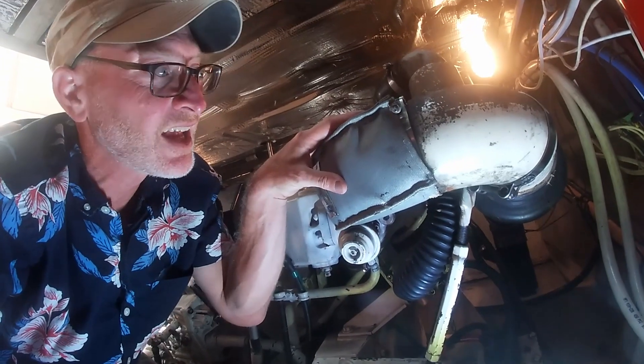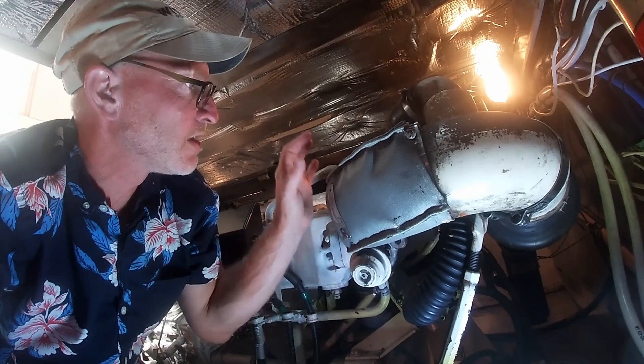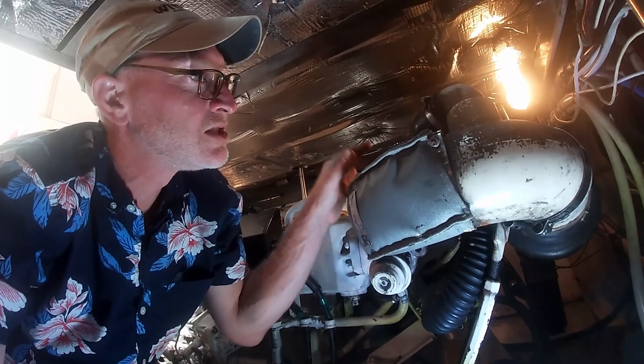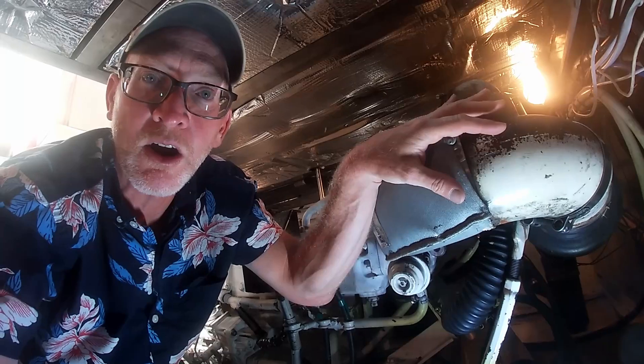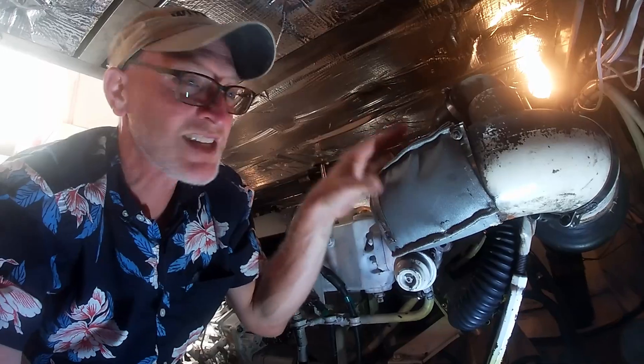It may be a leaking V-band clamp. This is an elbow that goes from the turbo to the exhaust elbow where our raw water gets injected. This is all new to me, but let's take this off and see what we're dealing with.